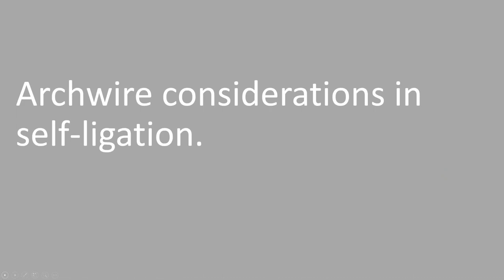Archwire Considerations in Self-Ligation. So many times when you're starting to use a new system, we tend to focus on the brackets. People ask me, what brackets do you use? But that's not the whole answer. It's also: what archwires do I use with that bracket? What do I need to consider? Sometimes when people try a new system, they'll say it didn't work — because they're using their same archwires. You have to have an archwire sequence that goes along with your bracket. There's a big difference between a ligated bracket and a self-ligated bracket.